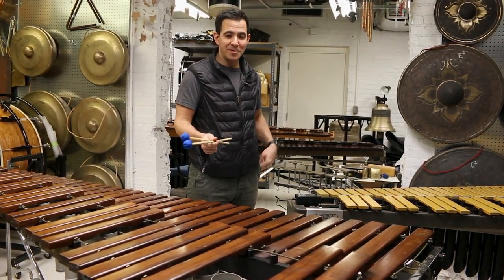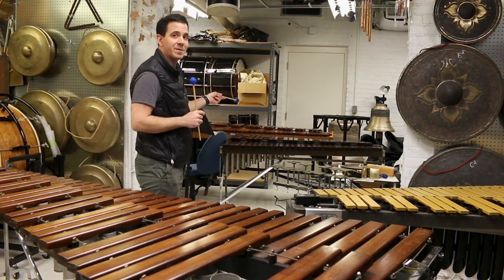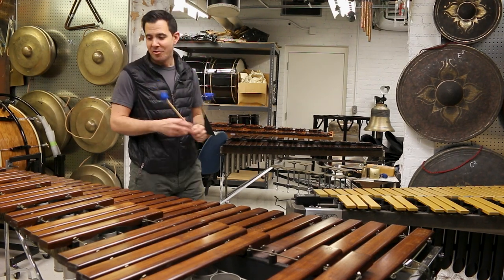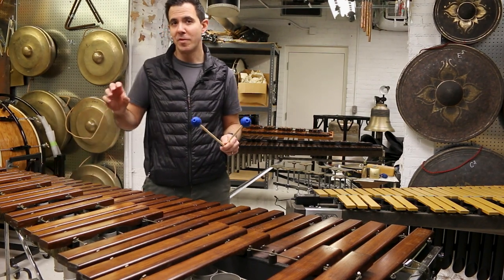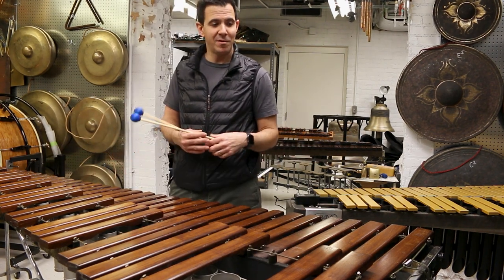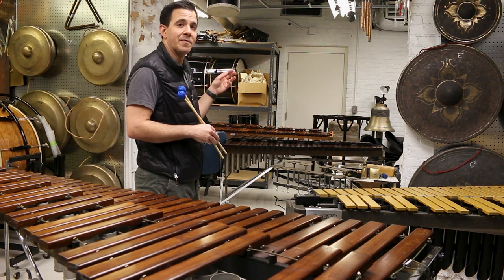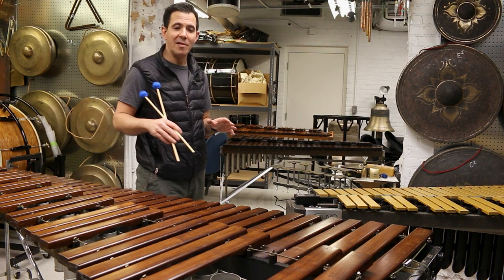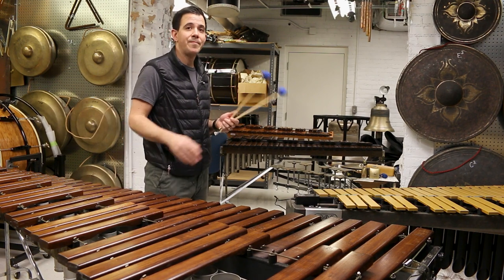This is a xylorimba — so it's a combination of those two instruments, the xylophone and the marimba. It has shorter bars, more like a xylophone — shorter and thicker bars — and it goes into that range. It also goes down into a marimba range, but the modern marimba construction is a little different; it's more of a resonant instrument. This has a little more of a xylophone sound. We use this when we play Messiaen a lot.